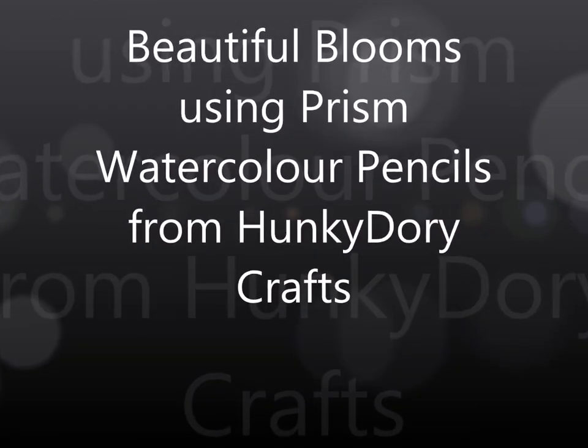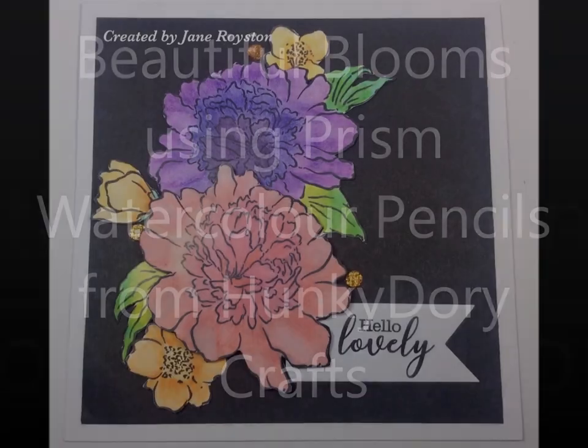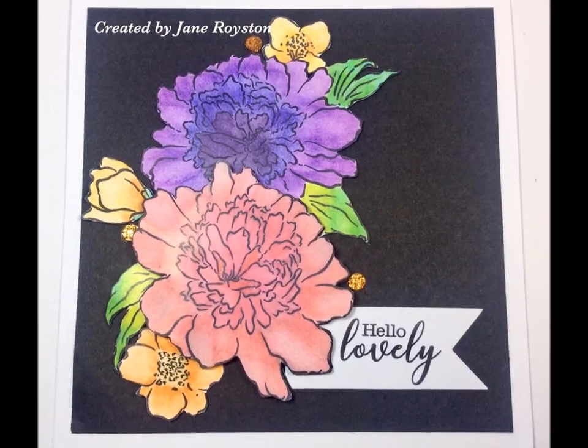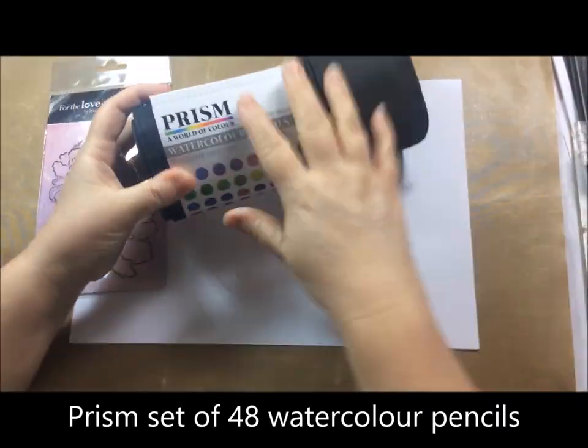Hello and welcome to my channel today. I'm going to be reviewing some products sent to me from Hunky Dory Crafts. They sent me these for free and I'm able to keep them, but I will be giving my honest opinion.